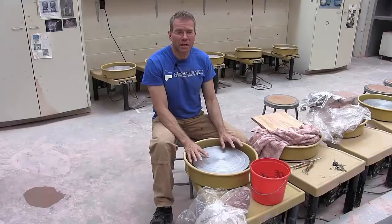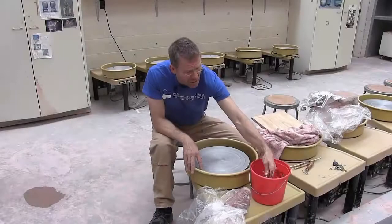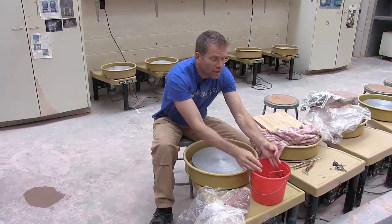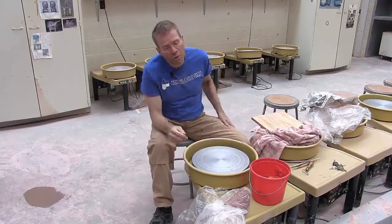Hi, I'm Mark Luthold and I'm here today to teach you how to make a bowl. The tools that you're going to need to throw are a small sponge, a needle tool, the wood tool, and a wire. And you're also going to need some very carefully wedged clay.